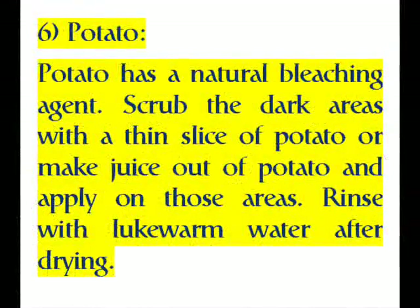Six: Potato. Potato has a natural bleaching agent. Scrub the dark areas with a thin slice of potato, or make juice out of potato and apply on those areas. Rinse with lukewarm water after drying.